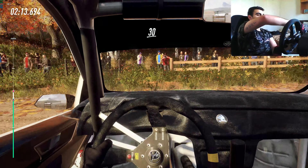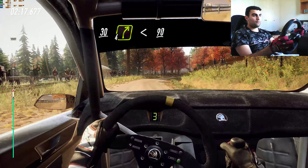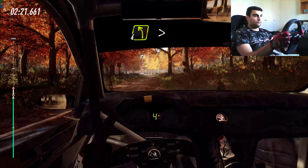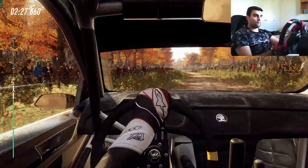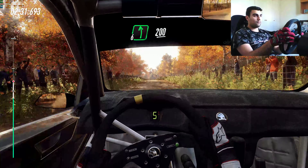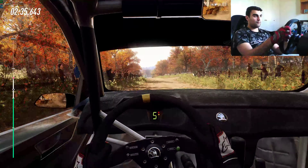4 right long, opens, 90, 4 left long, tightens, 200, 200, flat left of a crest, past junction, 200.